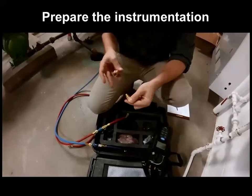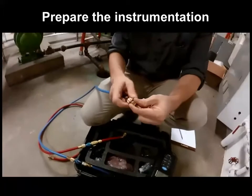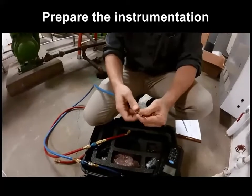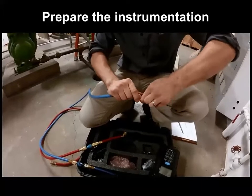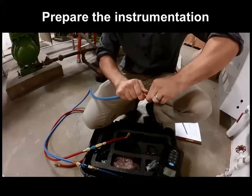First, we'll determine the correct probe fittings to use. The most common are Pete's plug and Bell & Gossett. Here, being a B&G triple duty valve, we'll use the Bell & Gossett fittings and screw them into our hydro-manometer hoses.